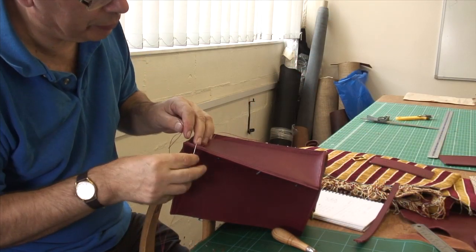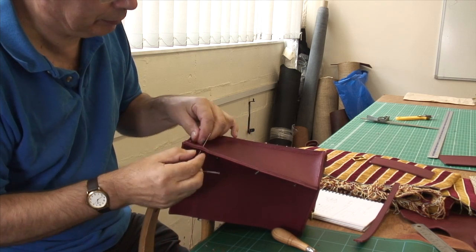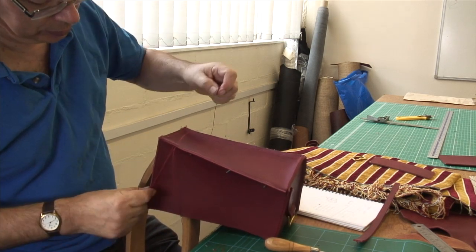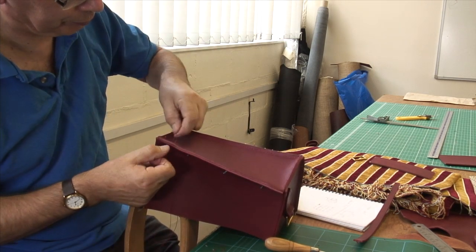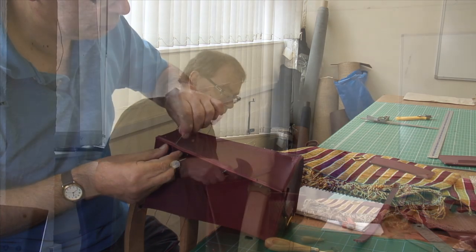As you can see I've already sewn in the sides, and now I'm sewing in what will be the front of the bag. It's just a slow process. Well there you go - that's the very last stitch done on the bag itself.